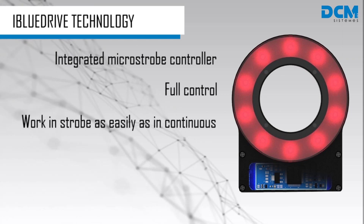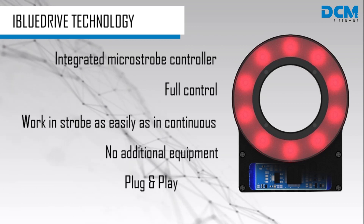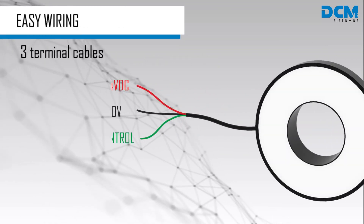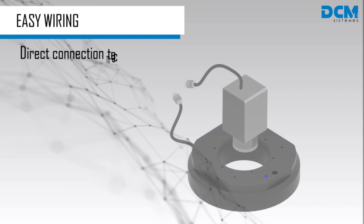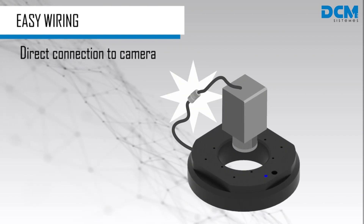iBlueDrive allows you to work in strobe mode as easily as in continuous mode without the need of any additional equipment. Only a 3-terminal cable is needed to power and control the lighting. Connect your iBlueDrive light directly to the camera, reducing wiring and delays.